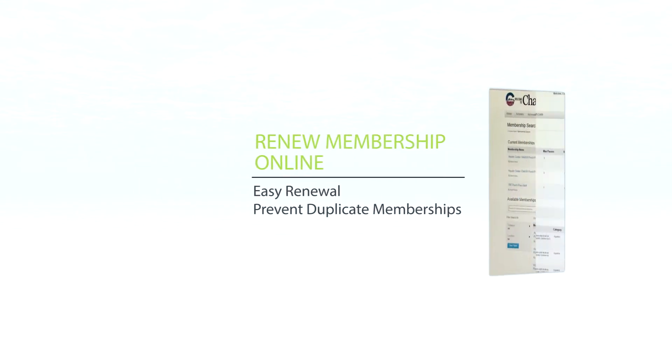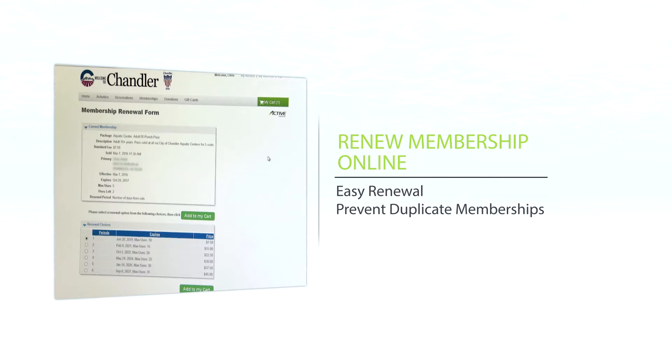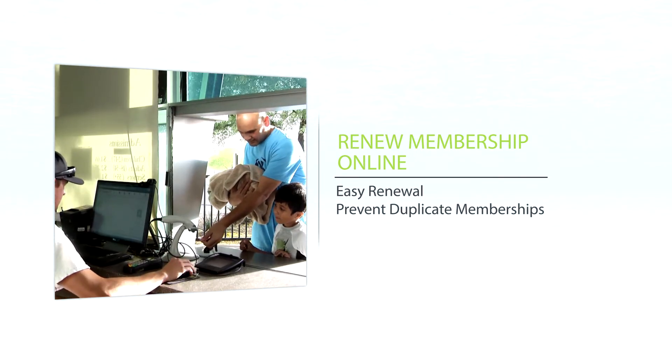We are really excited that you can now renew your memberships online to prevent creating multiple accounts. To do this, go into your account and click the membership tab. Your current memberships will be listed at the top. To renew your membership, simply click the Renew button and continue to checkout. After you have renewed your passes, your memberships will be automatically updated and all you have to do is show up to the pool and scan your membership fob.